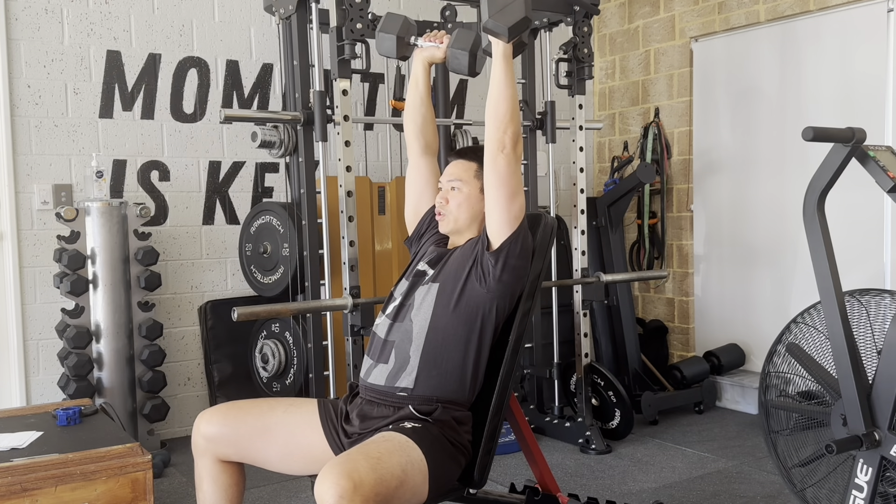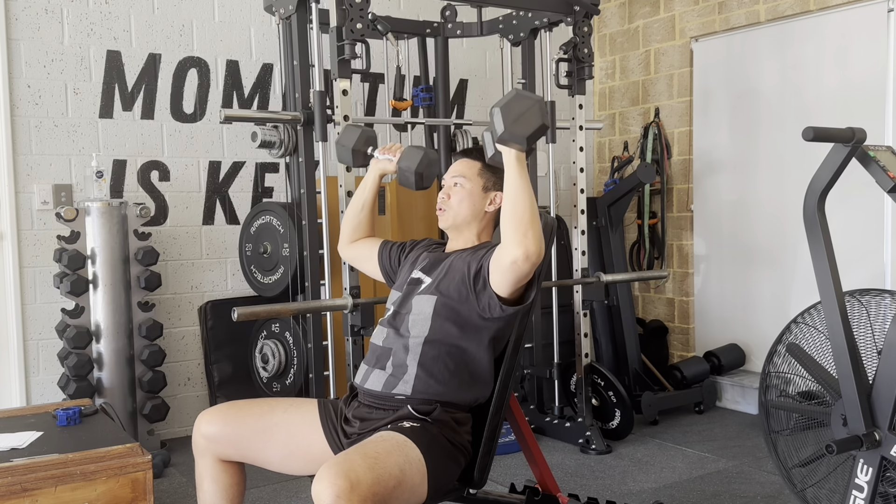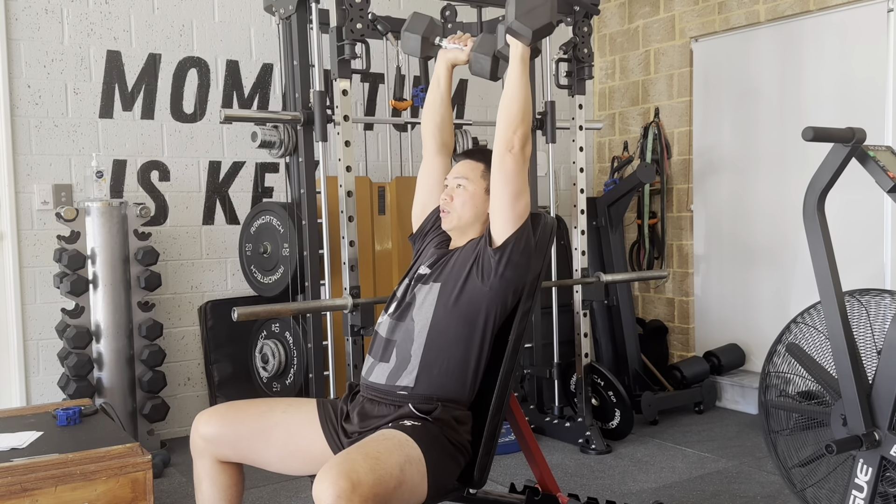From here, we're going to lock our shoulders in, lock our elbows in, and make sure our dumbbells are above our head. You want to make sure your dumbbells are at 45 degrees and not dead straight. So as you come down, have a deep stretch, punch through, nice and strong.